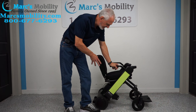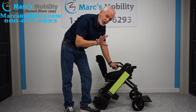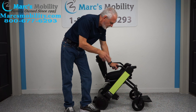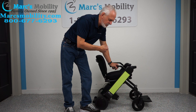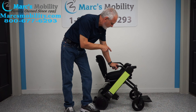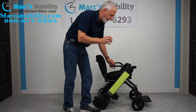This chair is approved for airline transportation — it has lithium batteries and is approved for airline travel. The charging time, if the batteries are all the way down, is only five hours to fully recharge. The top speed is 3.7 miles an hour — a lot faster than walking. It can travel almost 13 miles on a charge, depending on how you use the chair.